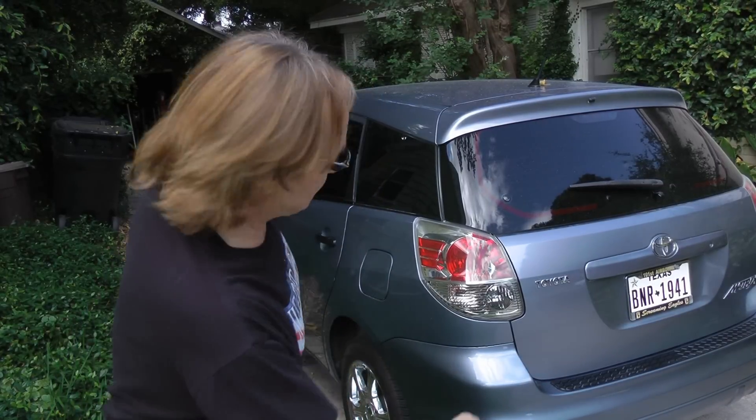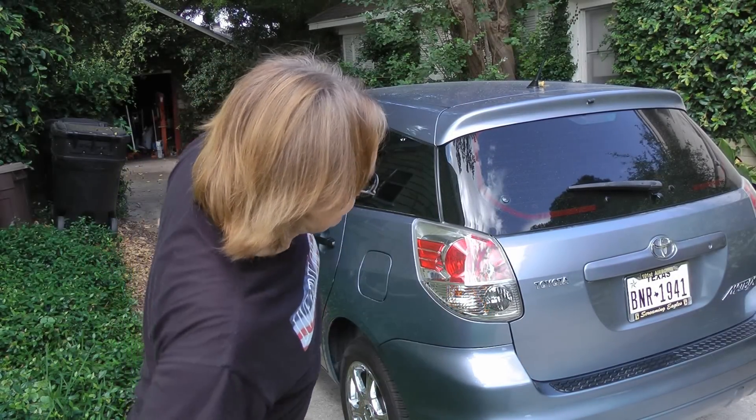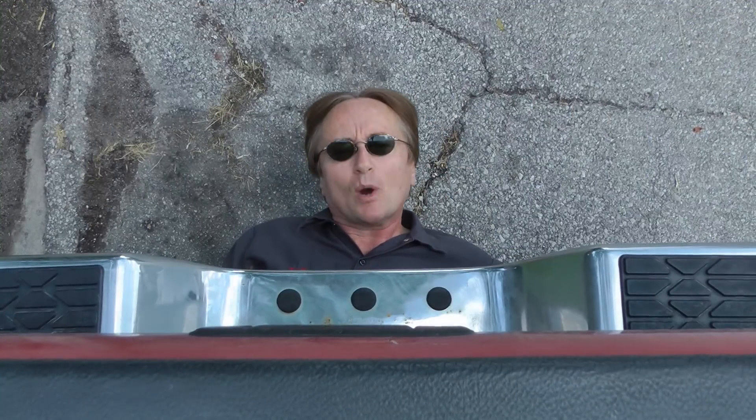And now we'll check to see if it actually works — success! It locks and unlocks. So the next time your remote stops working, why not fix it yourself? And remember, if you have any car questions, just visit the Scotty Kilmer channel.